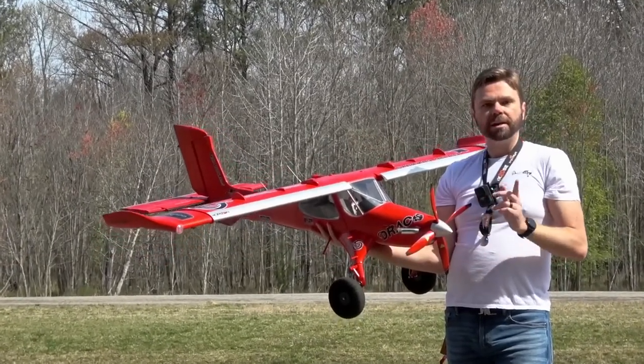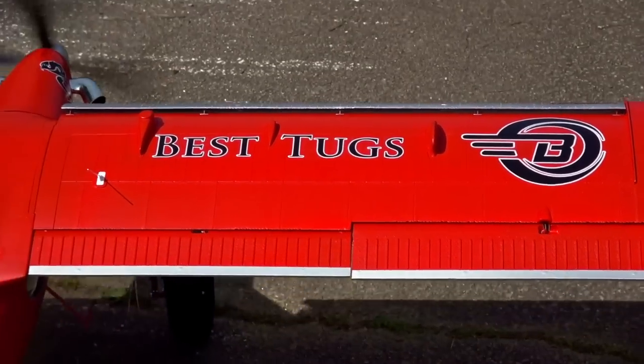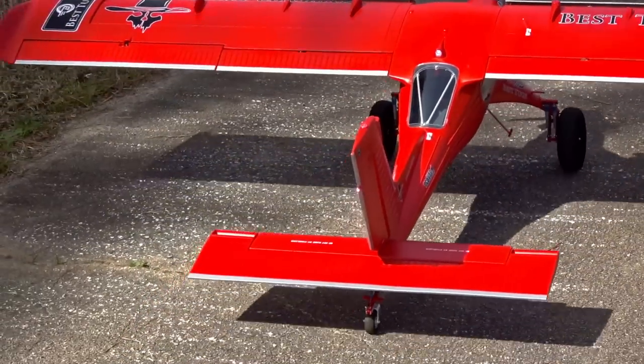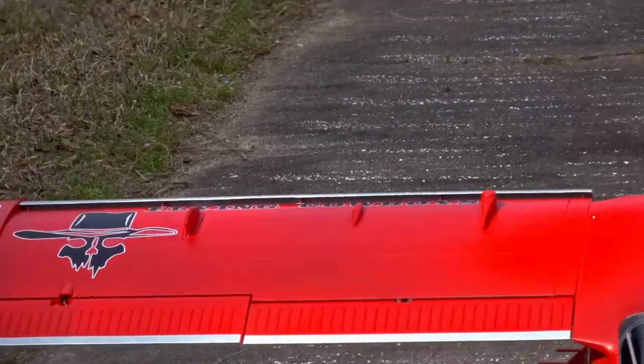Let's go ahead and get it on the ground and we'll cut right to it. We're going to do this video a little different and start off with the second flight first, then cut to the first flight, then on to the review and the B-roll flight characteristics section.